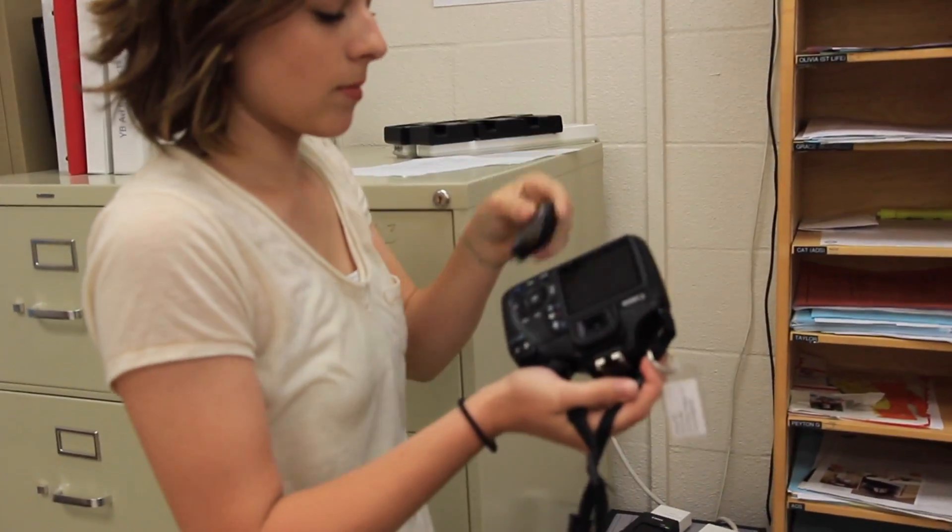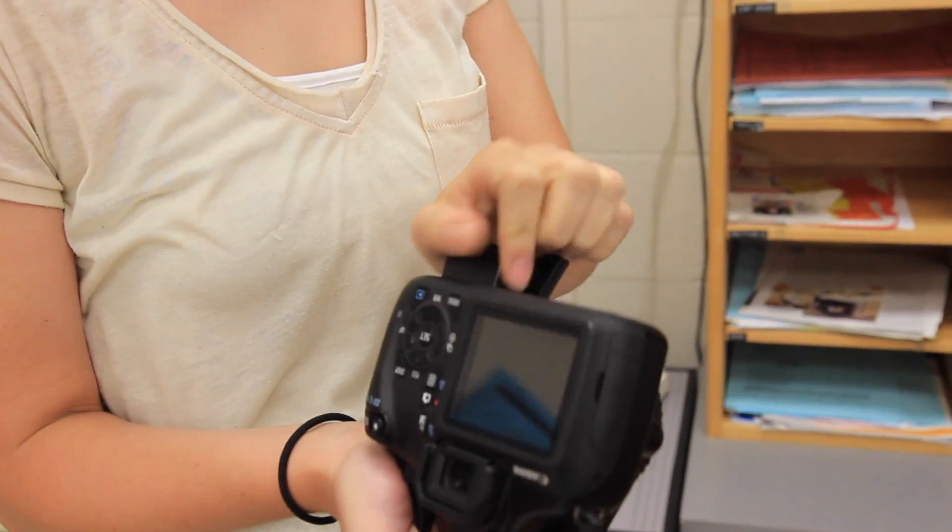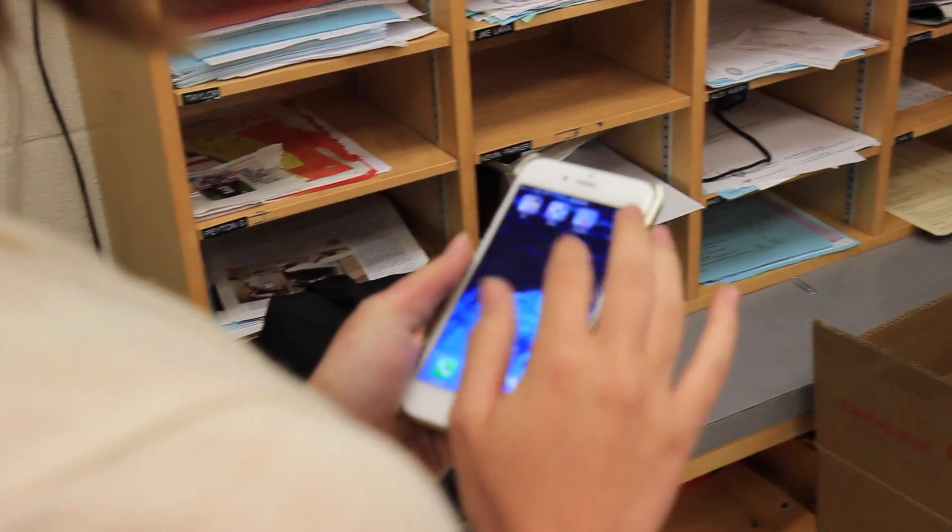Select a battery from the charging station and put it in your camera. Then, take out your phone and open the QR code app.